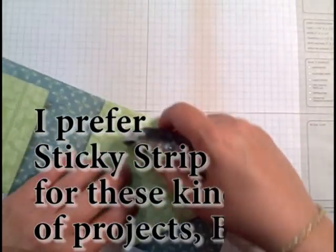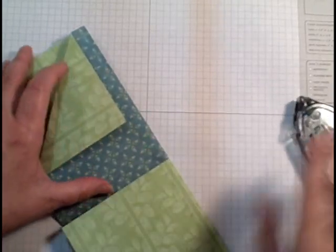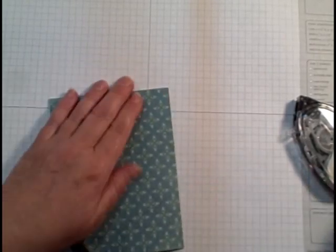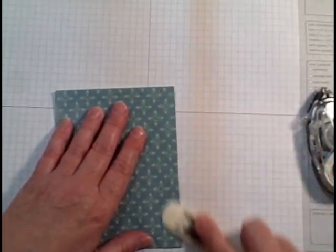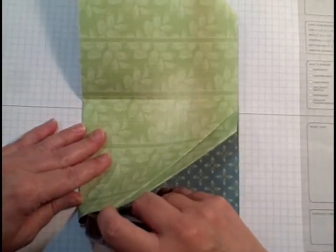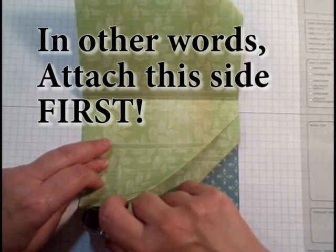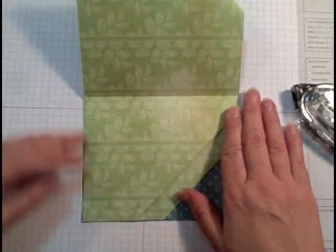Here's a little trick: if you use snail adhesive, put it on both sides and don't be shy about it, then go and burnish it — that increases the sticking power. One I made had just a little sticky here and a little sticky there, and that was just not enough to keep it. If I was really intelligent, I would put sticky strip or snail adhesive on the pockets before doing that last flap. So do the big one last — do as I say, not as I do, and no one gets hurt.